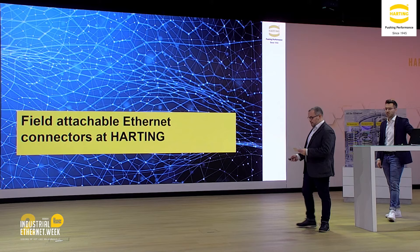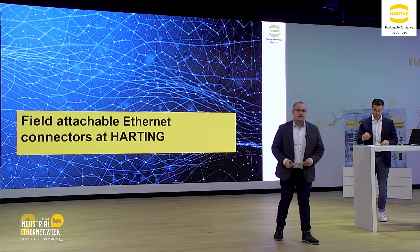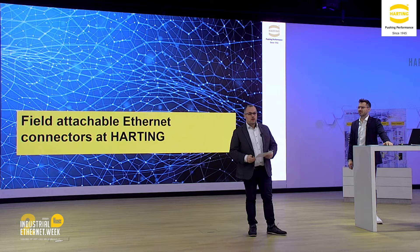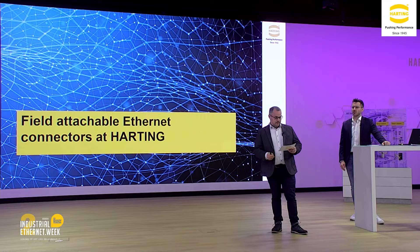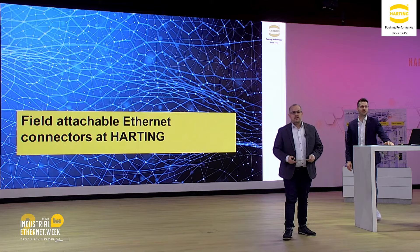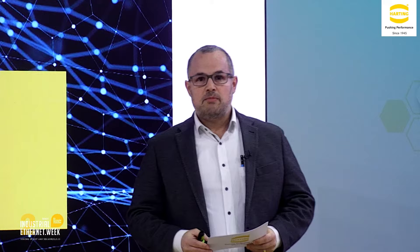Hello everyone, welcome to the next session. In the next few minutes, my colleague Max and I will give you some hopefully interesting information about field attachable Ethernet connectors. Before we start, let me give you a statement: field attachable connectors save up to 25% time and simplify the installation of Ethernet networks. We will come to this topic a little bit later when we show you some products and speak about the assembly process in detail.